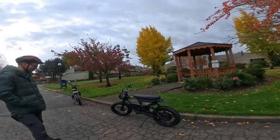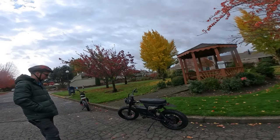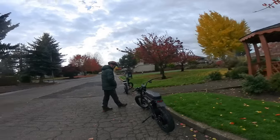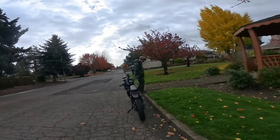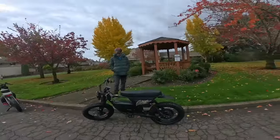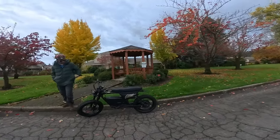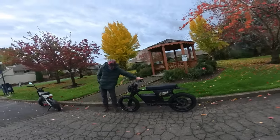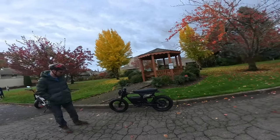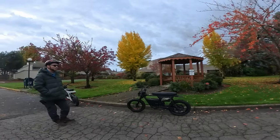That's going to do it for this video — first ride impressions, unboxing. There it is: the Lyric Graffiti X. If you liked this video, go ahead and hit the like button. If you'd like to subscribe to watch many more videos on this bike, hit that subscribe button. If you want to be notified when the next video comes up, hit the notification bell. Leave your comments below.